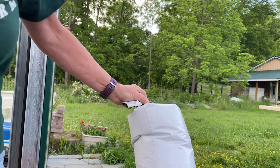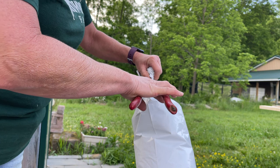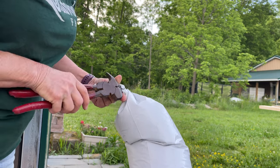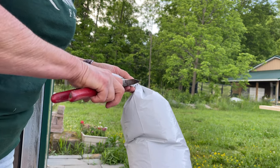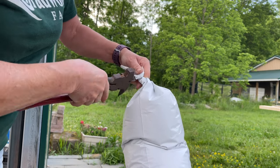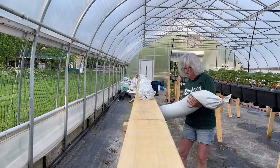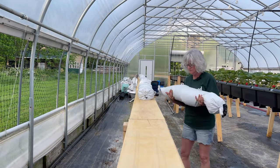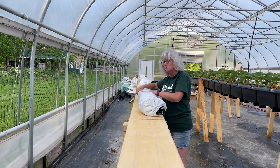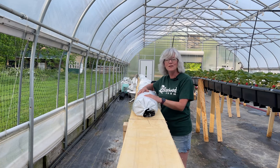And then I take fencing pliers - I always need fencing pliers - and twist the two ends together. Of course, when you want to do it for the camera, it doesn't come out perfect, but you guys get the idea of what I'm trying to do here. So there - all sealed up and ready to go put on the board. Okay, there we go. All leveled out and ready to start the next bag.